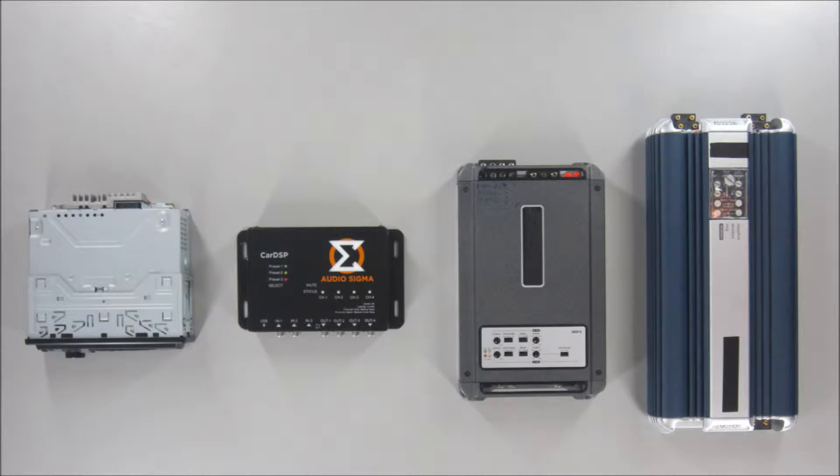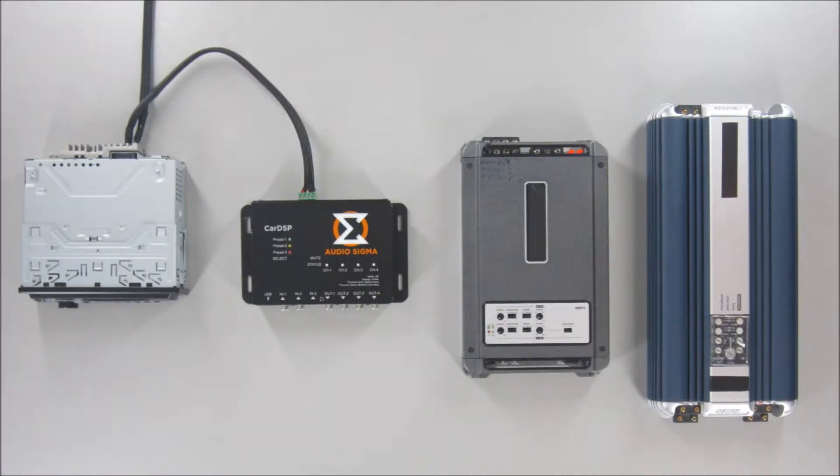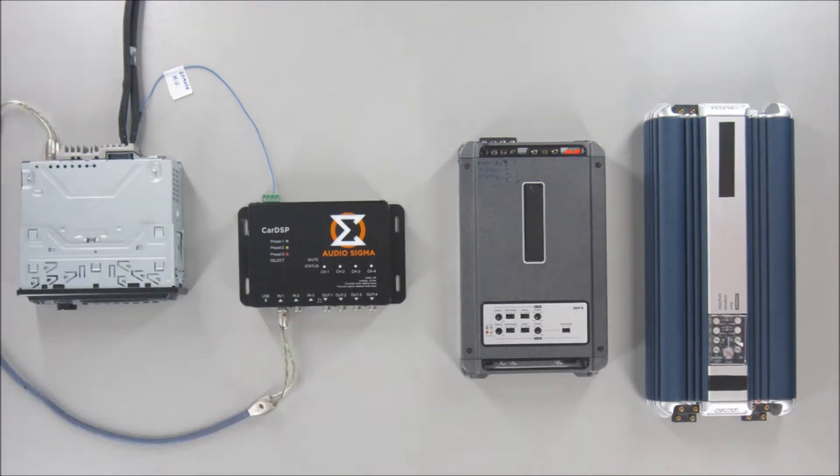The audio source can be the original head unit of your car by utilizing the high-level input, which already features auto-remote, so you don't have to worry about the remote wire. Or it may as well be an aftermarket head unit by utilizing the RCA inputs and the remote wire. You can even use an iPod or equivalent music player by utilizing the auxiliary input jack.